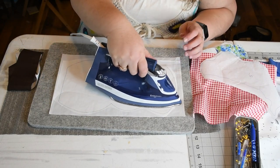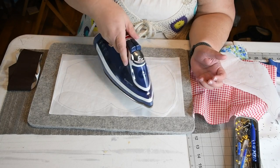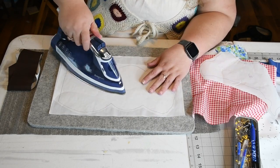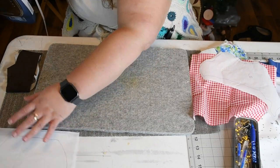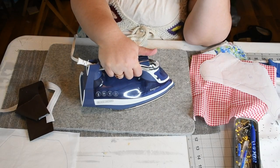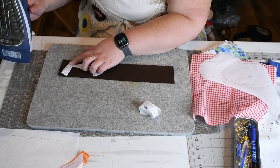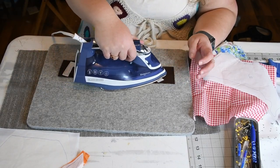Make sure your steam is off, and whatever fusible you're using make sure you follow that manufacturer's instructions. You're going to need some white fabric for your snowman, some brown fabric for your arms, five different scrap fabrics for the hat, and some orange fabric for the nose. You may want to press on a Teflon sheet so you don't get the heat-and-bond onto your pressing mat. Then set these aside once they're all pressed on and let them cool.